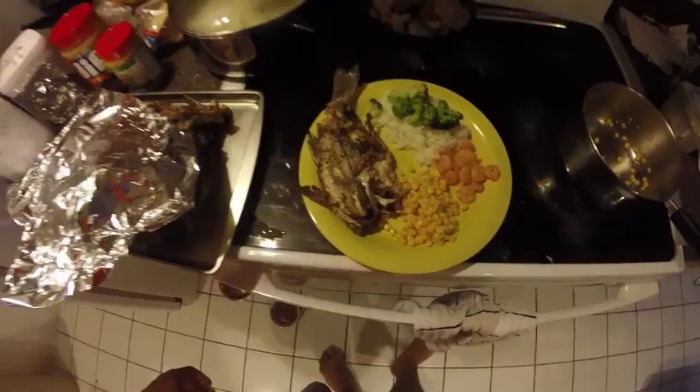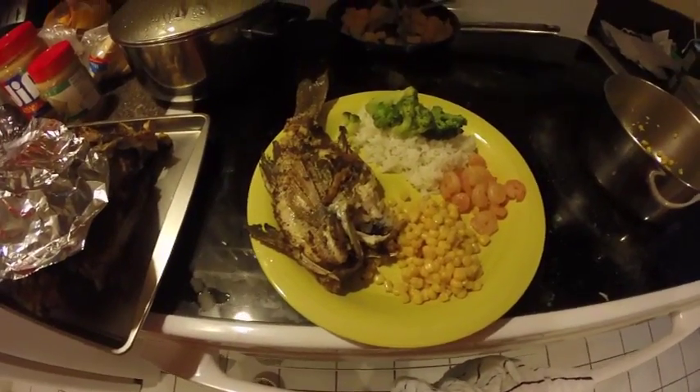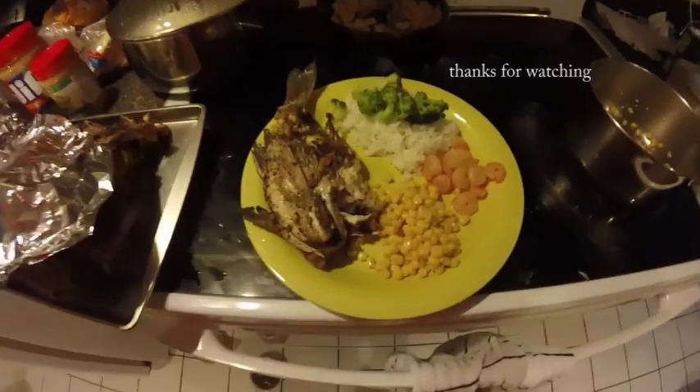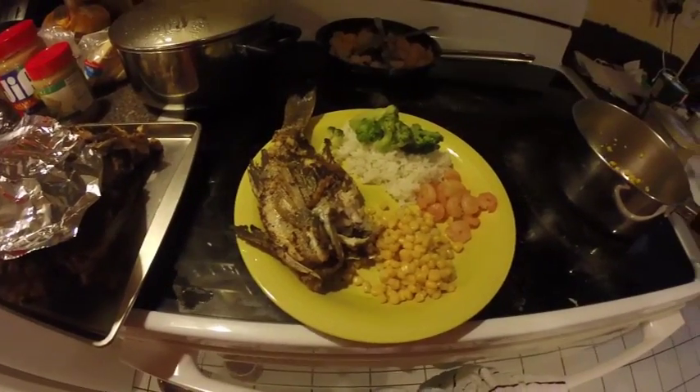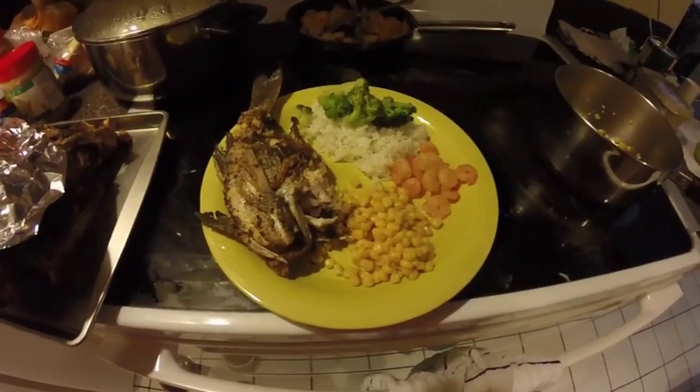Let me know what you guys think. I'm gonna enjoy it. Thanks, guys!